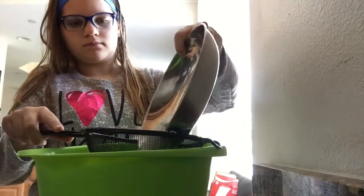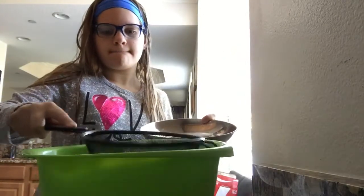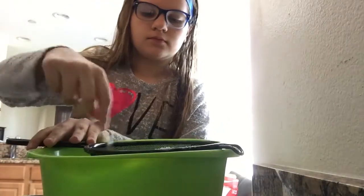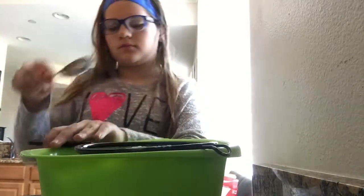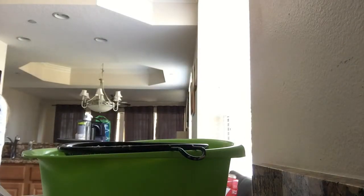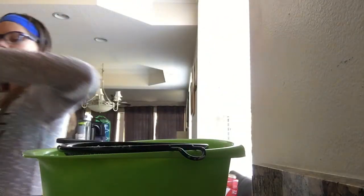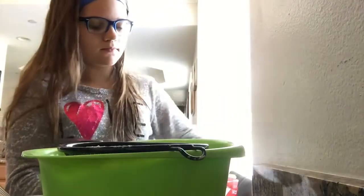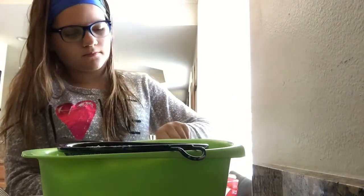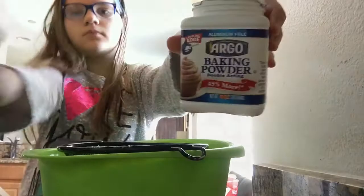The next thing I'm doing is sifting my flour and baking powder together. The baking powder does make it rise a tiny bit, and you want to make sure this is very well sifted — you cannot skip the sifting step, otherwise it's going to be way more lumpy. I'm taking half a teaspoon of baking powder and sifting that in. It was a brand new one so I had a little struggle opening it, but I eventually just cut it open. There's the baking powder.